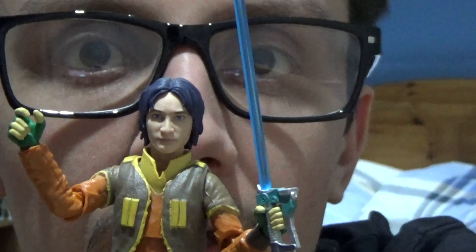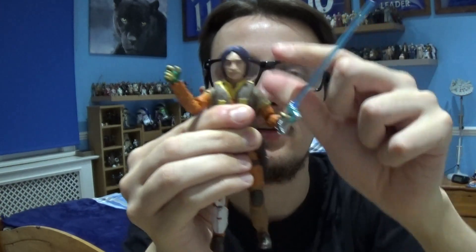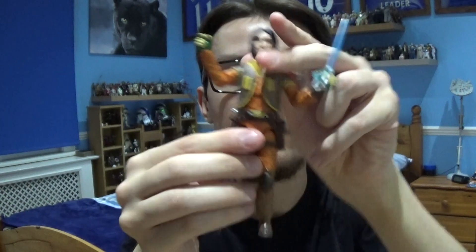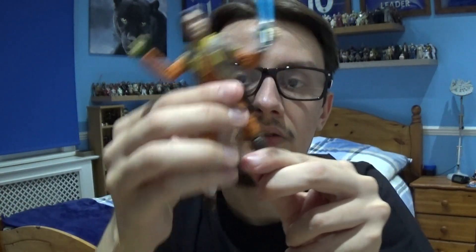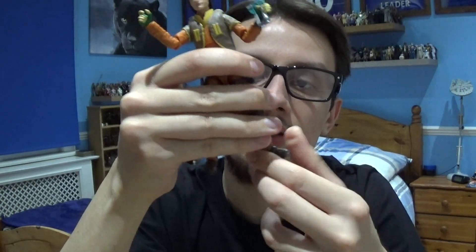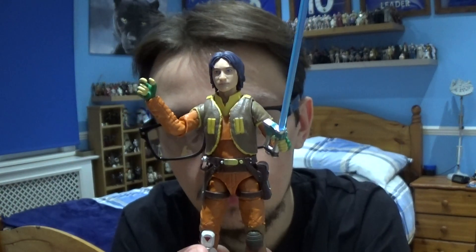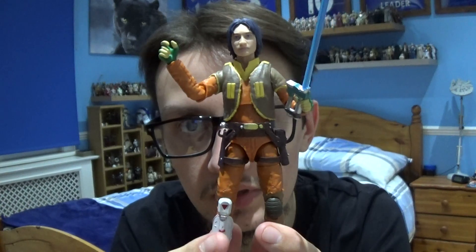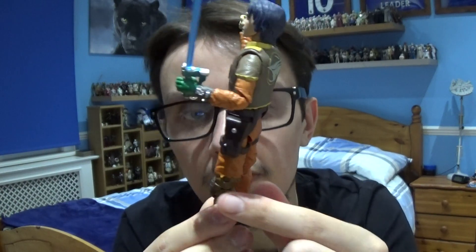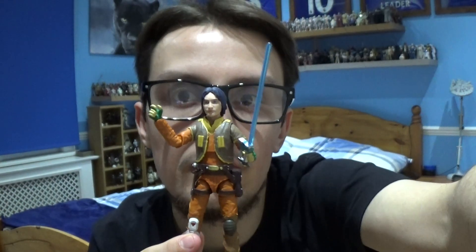Articulation-wise, it's packed to the brim. It comes with a ball joint at the head, swivels in the shoulders, elbows and wrists, the torso is movable, hinges at the hips, and movement in the knees and ankles as well. The main accessories are the helmet and the sculpted saber. You've also got the sculpted jacket and some gadgets and equipment on the belt, plus protected knee plates on his legs.